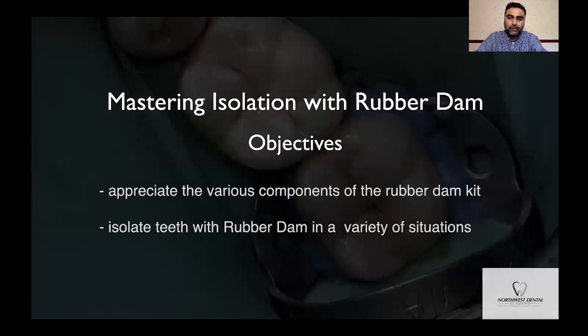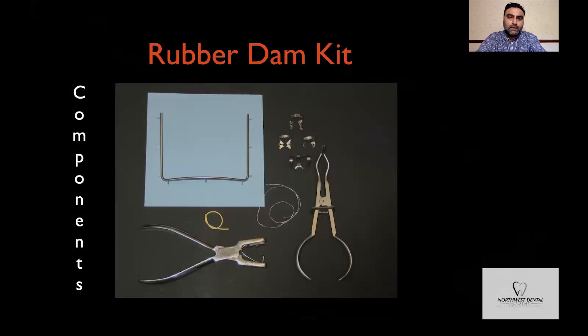This is a basic rubber dam kit and you can see a blue sheet. I prefer using a heavy grade latex-free rubber dam sheet. We also have a frame, a small number of clasps, clamp forceps, a hole punch, some wedges and floss.